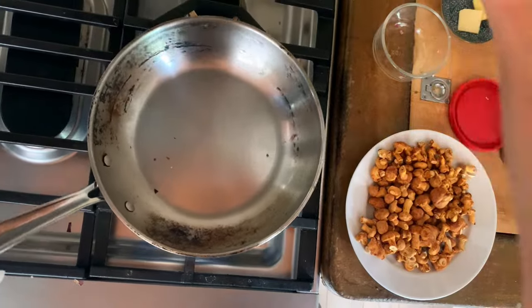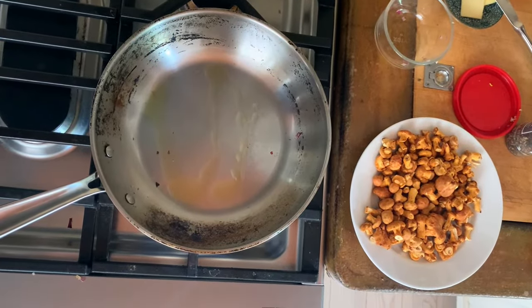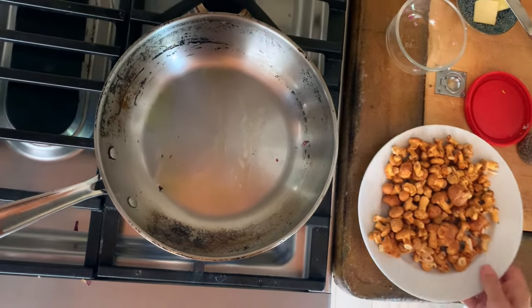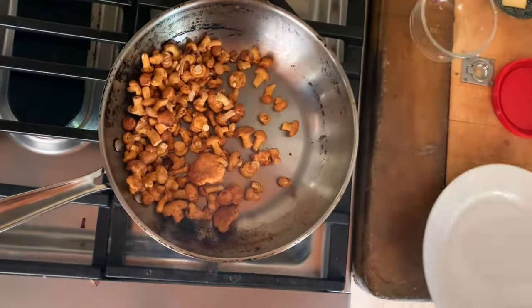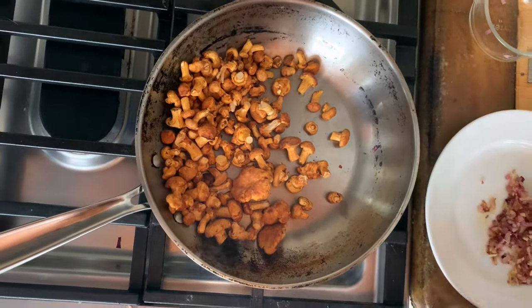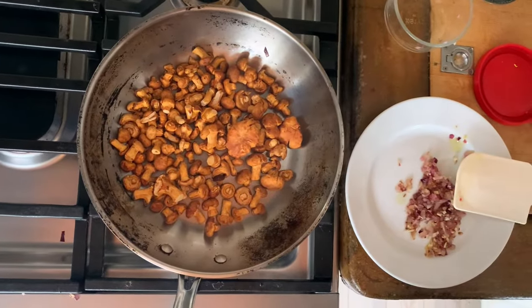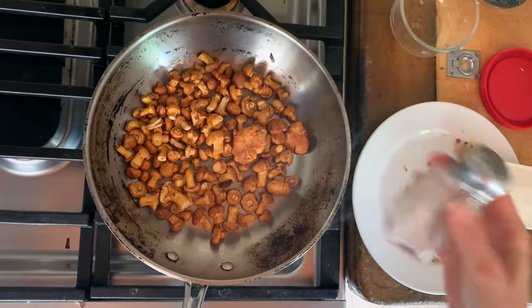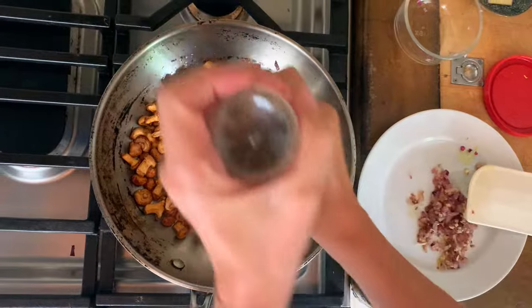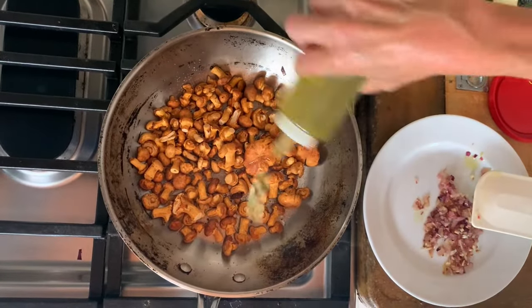We're going to add a little bit more olive oil to cook the mushrooms in. These are the smallest little baby chanterelle mushrooms I've ever seen — yours are probably going to be bigger. You can eat the stems on the smaller ones; a lot of people remove the stems from the large ones. I'll just cook them and eat them because I don't mind chewy stems. Add a little salt to bring out the water in the vegetable, add a little pinch of black pepper and cook this for a couple minutes.